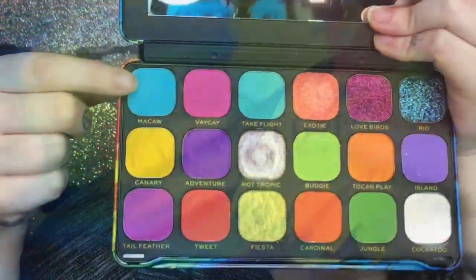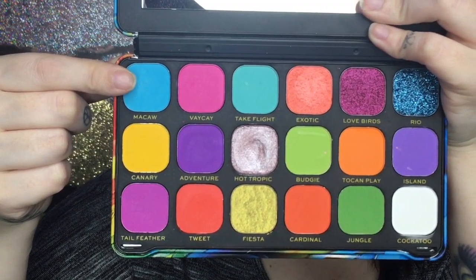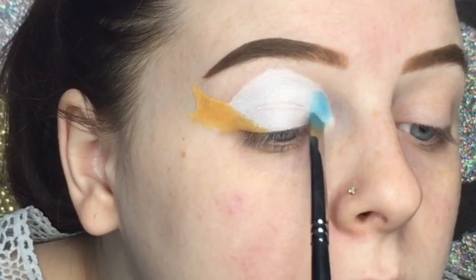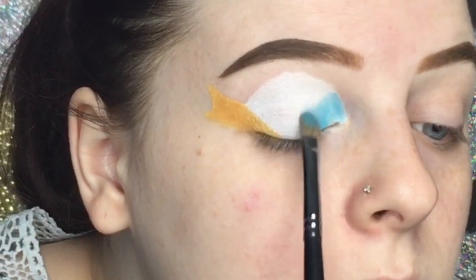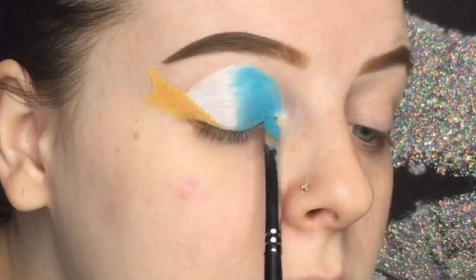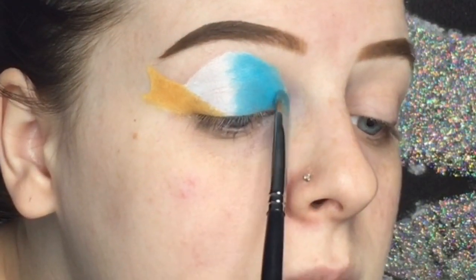Now I'm taking my Makeup Revolution Birds of Paradise palette and using this light blue shade called Macaw. I'm taking a flat eyeshadow brush and packing that on to the center of the lid, all the way to the middle of the eyelid.